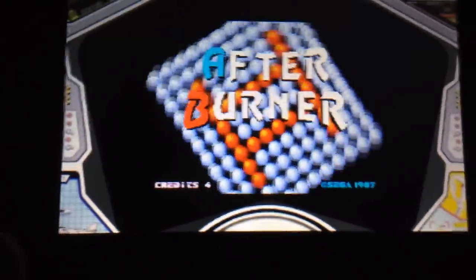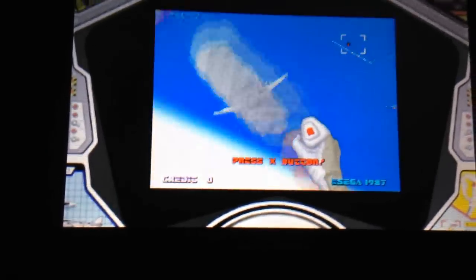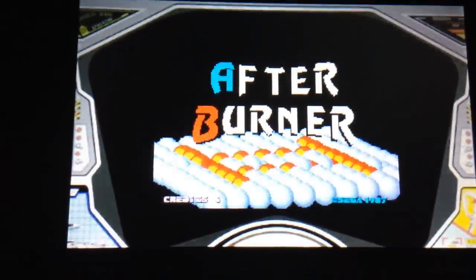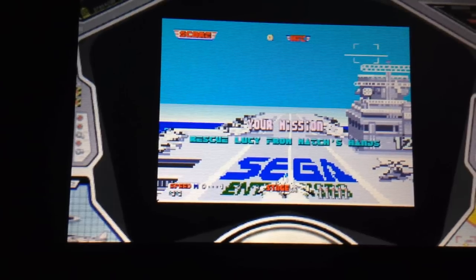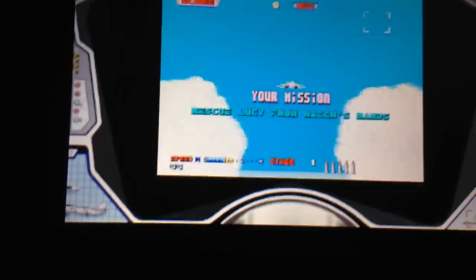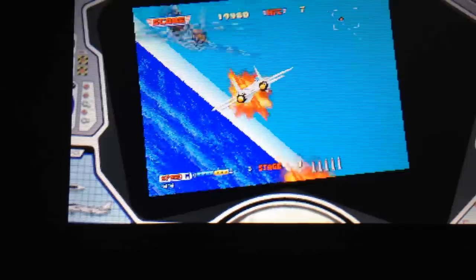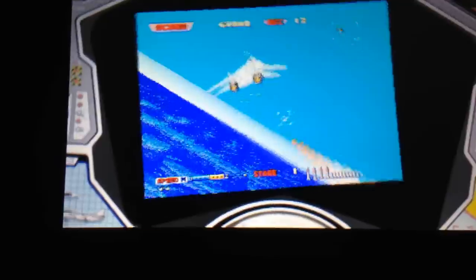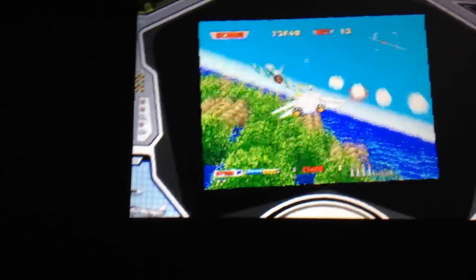Let's play some After Burner 2. Press the X button. They also went ahead and did the sound effects. The L and R's will do the throttle. Your mission is to rescue Lucy from Match's hand — I have never seen that before in an After Burner, so that must be the Japanese version. I didn't even know there was a story in After Burner. This is on the circle pad — it's very, very fast. Now if I use the D-pad it's a lot slower. And you can't really do barrel rolls on this.